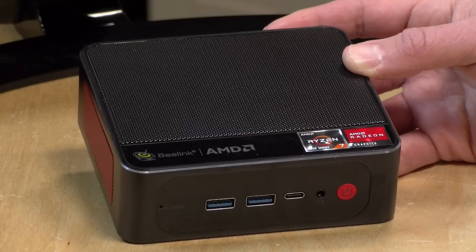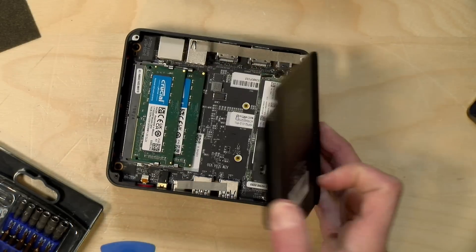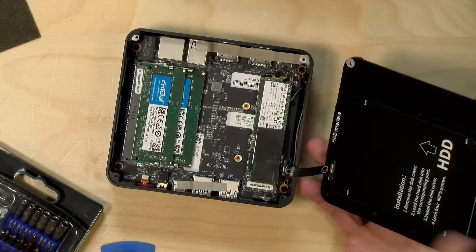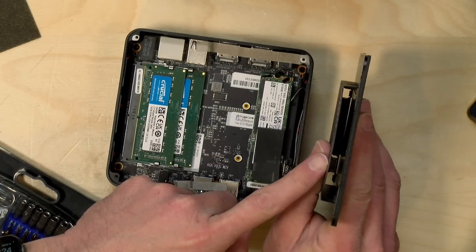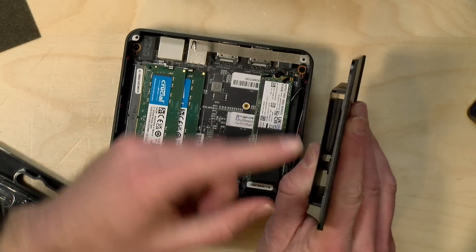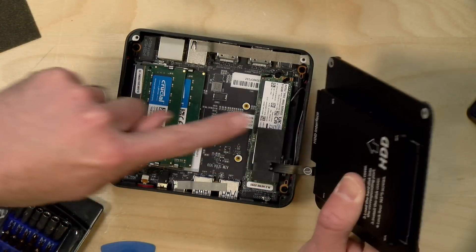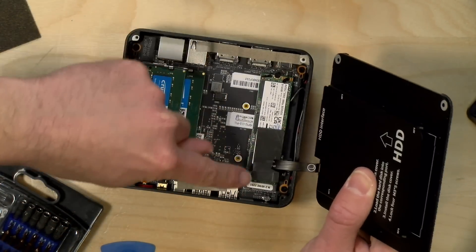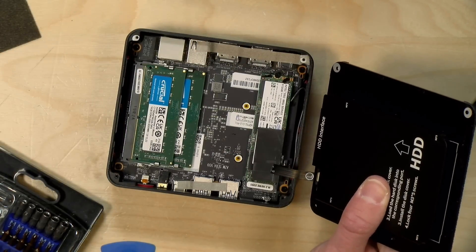This also came with 32 gigabytes of RAM and a 500 gigabyte SSD. We took it apart a little bit earlier on a live stream and you can see how everything is configured there. It also has room for a 2.5-inch SATA drive so you can expand the storage. You can also upgrade the NVMe on board, and the RAM was configured in dual channel mode to get the most performance out of it.